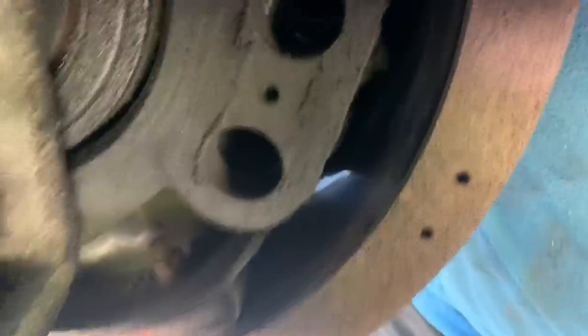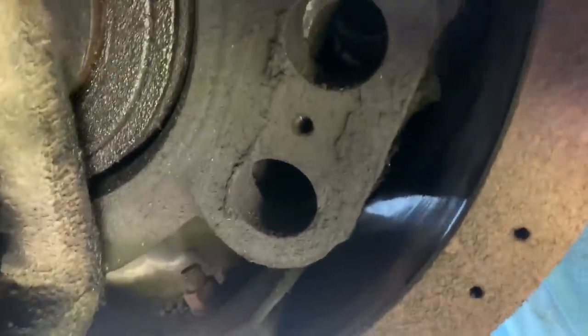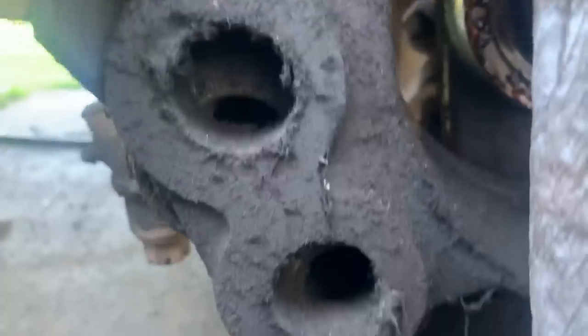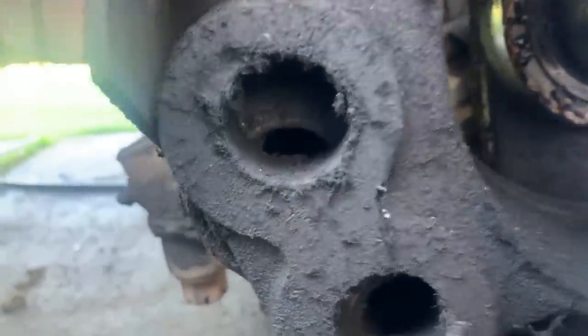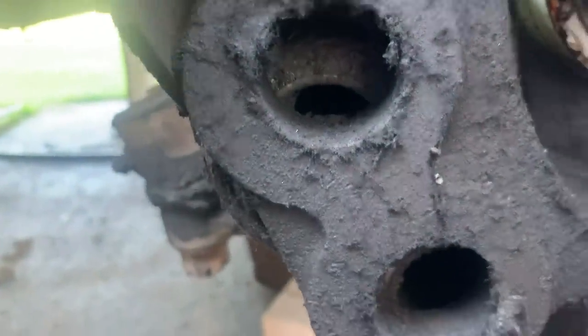I figured out what's wrong with the brakes. The pins that hold the two clamshells together — all of that hardware is missing. There's nothing at the rear side to attach it to, so everything is just free floating in here. The anchor pins that go through here and hold the shoes together are completely missing — all the hardware: the retainer, everything, front and back side, it's all gone. I've never seen them just fall out.